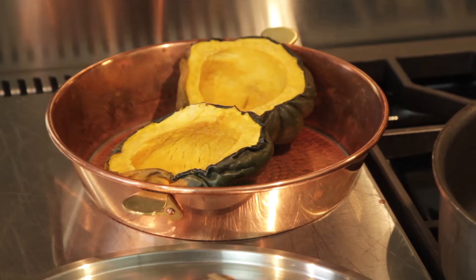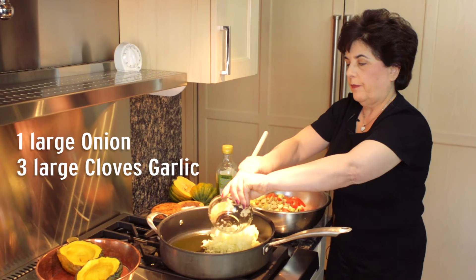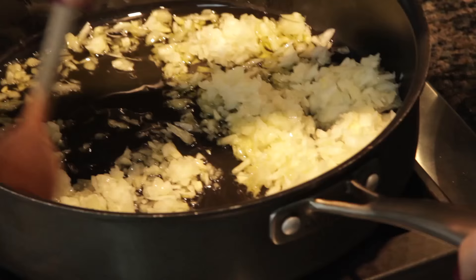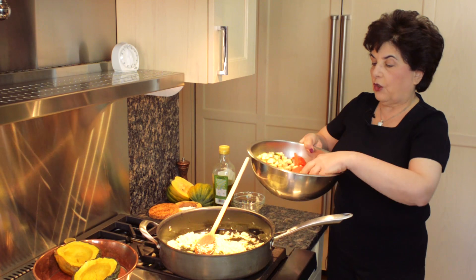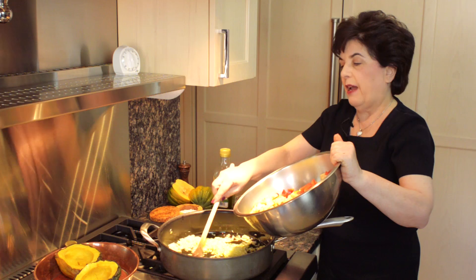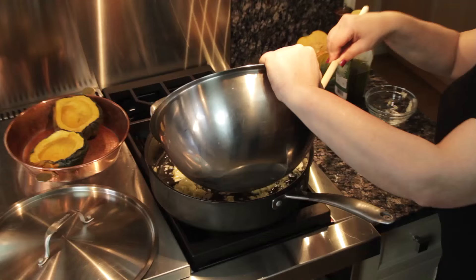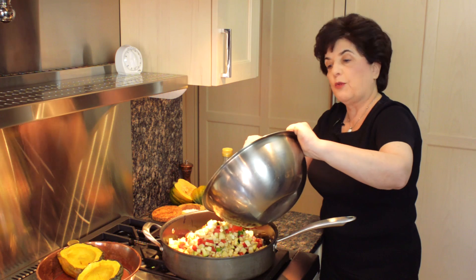First I'm adding chopped up onion and garlic, stirring that around. In this bowl I've got chopped up eggplant, zucchini, tomatoes, and red peppers, and I've tried to cut them all about the same size — about a quarter inch. If you choose a half inch, try to make them all a half inch. The uniformity of the vegetables means they will all cook at the same time, and you won't end up with some cooked and some not. It also looks much more attractive and will fit into the cavity of the acorn squash better.